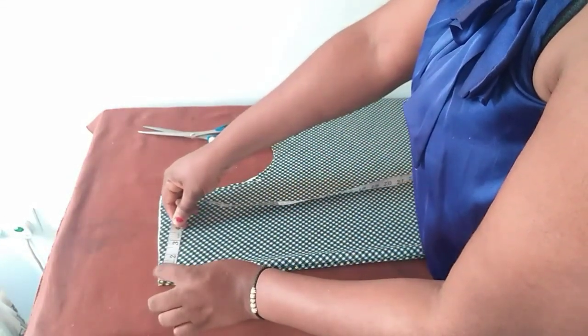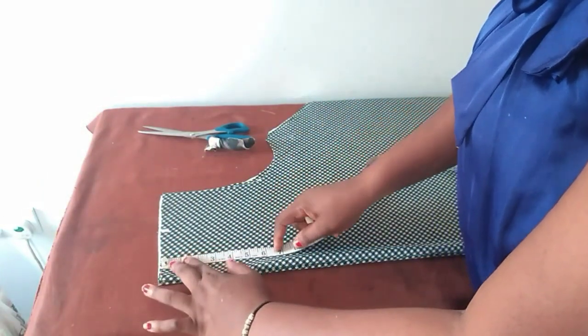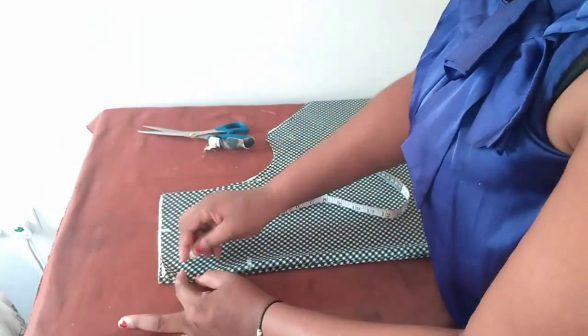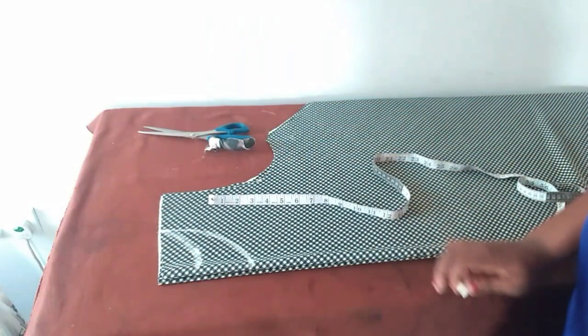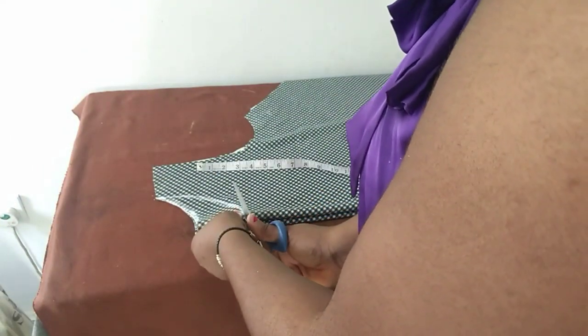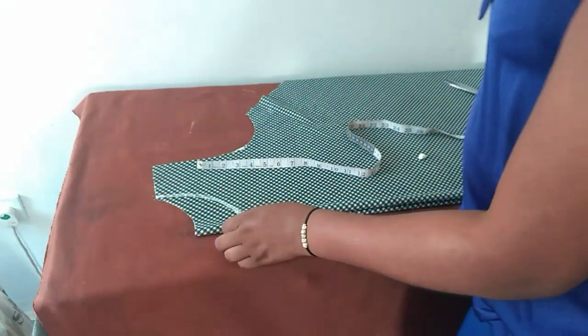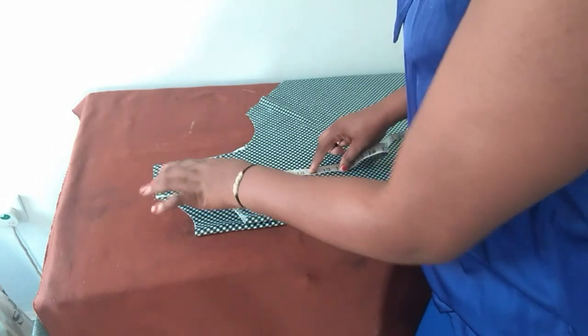For the neck width I'll use four inches, since this dress does not have a zip. For the volume of the neck I'll use five inches for the front and two inches for the back. With this done, I have to decide whether I'm only removing the front part or both the front and the back. Basically I'll be taking away my chest line, which is nine inches.